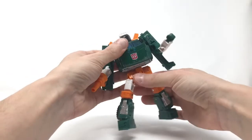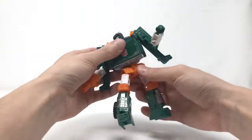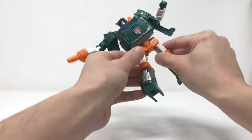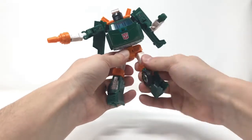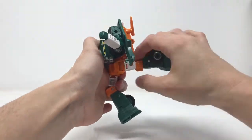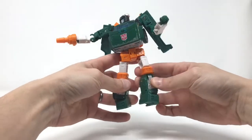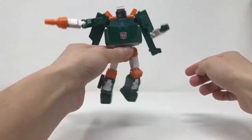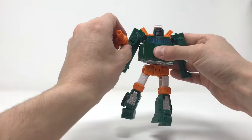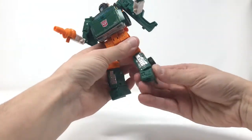You've got a little bit of waist articulation, you can full Van Dam, you've got a thigh swivel, and a kick that comes all the way back and goes all the way up front. Now this is my problem — look at these knees. They are so loose it was very difficult for me to get a standing pose, and that bothers me. Shouldn't be like that at all.